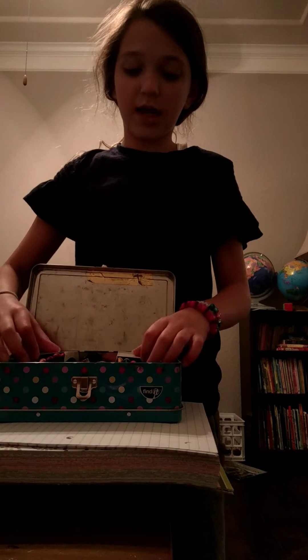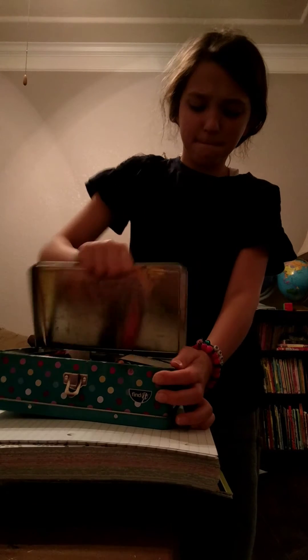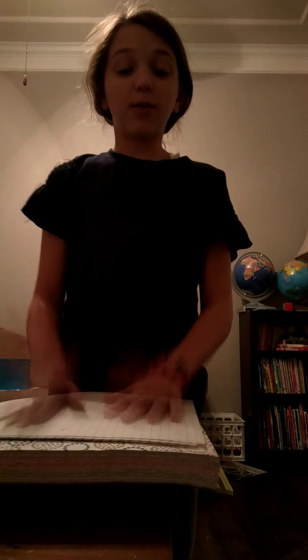These are my crayons and colored pencils that I take to school — I just wanted to show you all that. So let's go to my room. I'm going to do two trips probably. I think I'm going to keep the scrapbook and notebook paper here because I don't think I'm going to really need that.